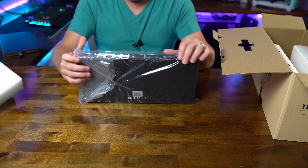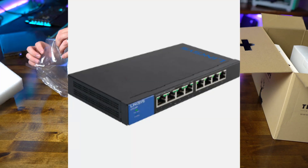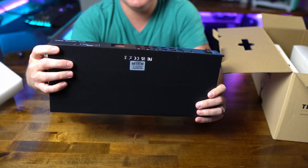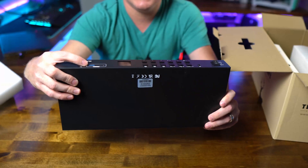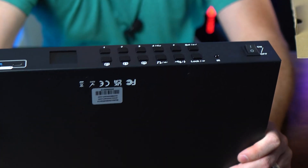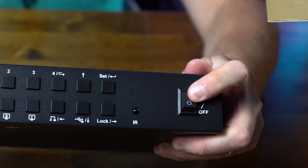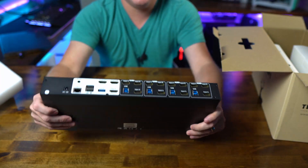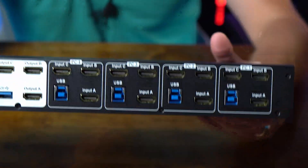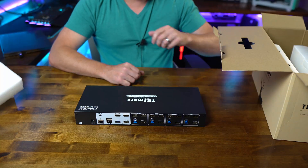Here is the switch itself, and its construction honestly reminds me of a network switch — it is quite large. On the front we've got USB-C and USB 3.1 connectivity, an audio jack, and switching buttons for going between your various PCs. There's also a big power switch up front, and the back is the real business end with connections for up to four machines and up to three monitors.